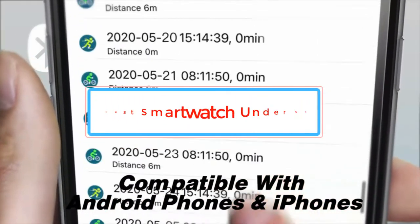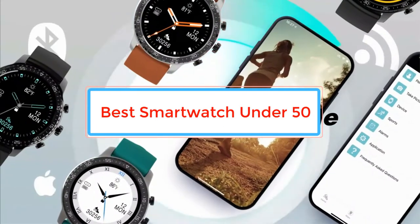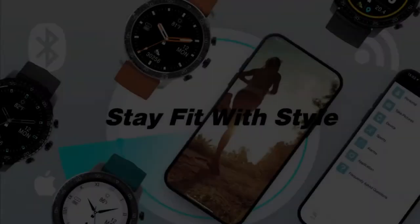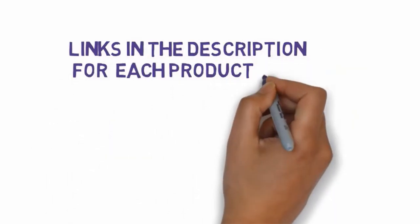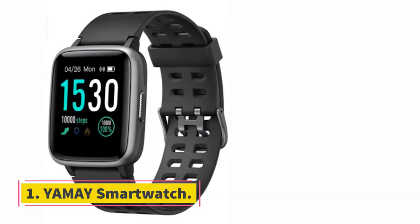Are you looking for the best smartwatch under $50? Before we get started, we have included links in the description, so make sure you check those out to see which one is in your budget range. Starting at number 1,